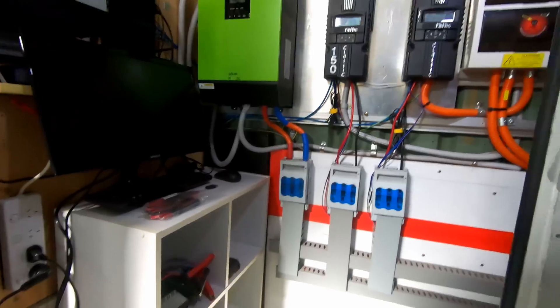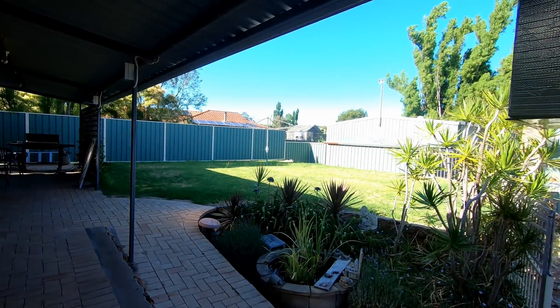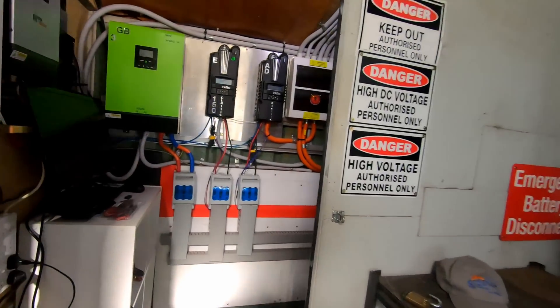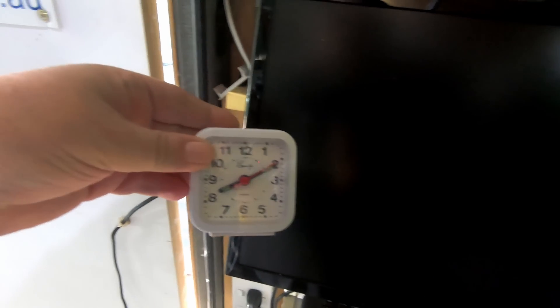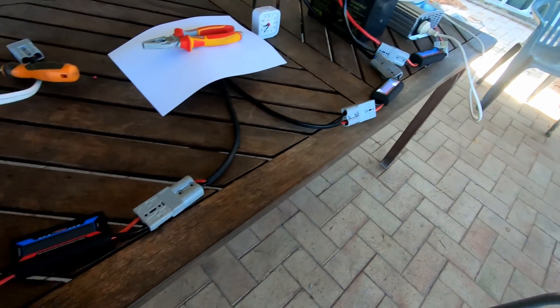Okay, so I'm going to get set up now for this test and I'll put a clock on the table — hopefully we get there around nine o'clock. It's ten past eight, so we've got plenty of time. Okay, we've got everything set up.